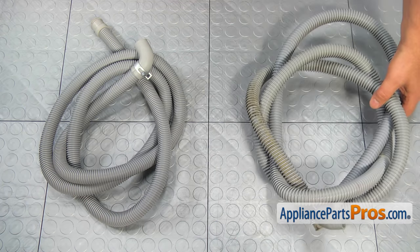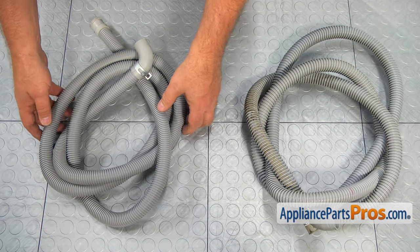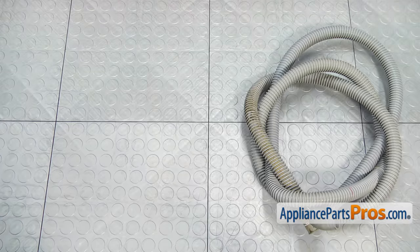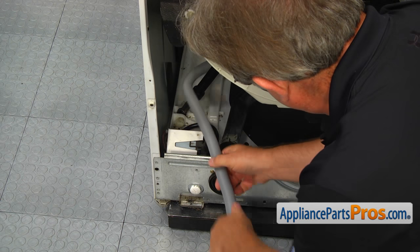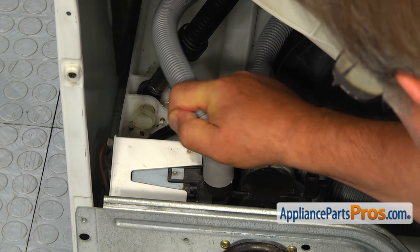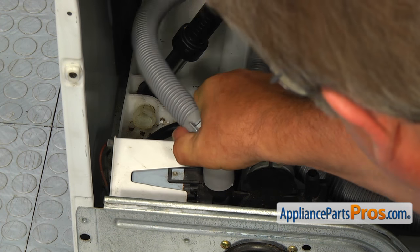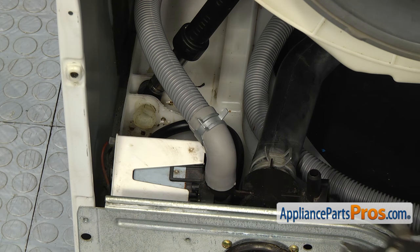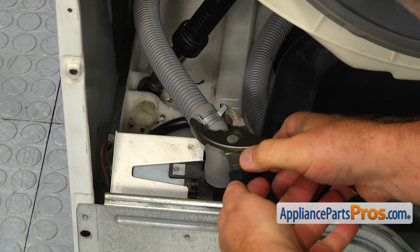This is the old drain hose assembly next to the new one. If you don't have this part, you can get it from AppliancePartsPros.com. Bring the new drain hose inside and install it on the drain pump. Using the pliers, secure it with a hose clamp.